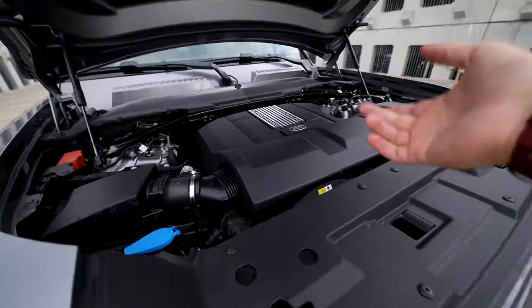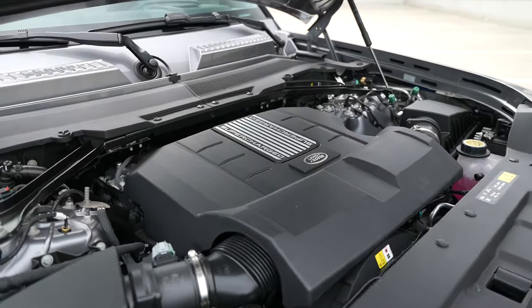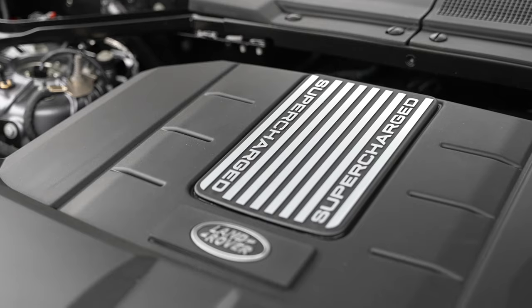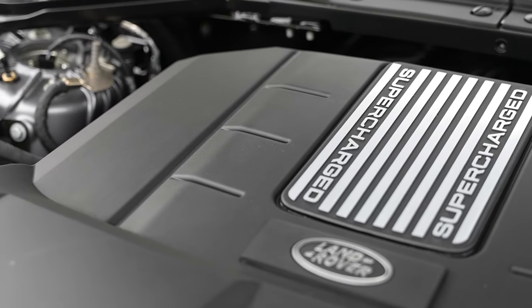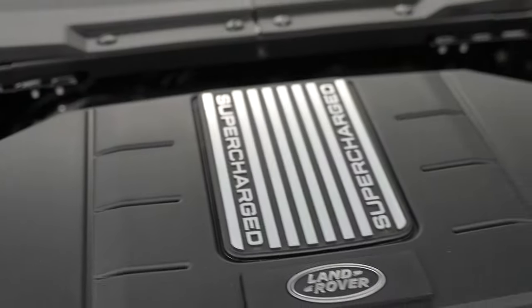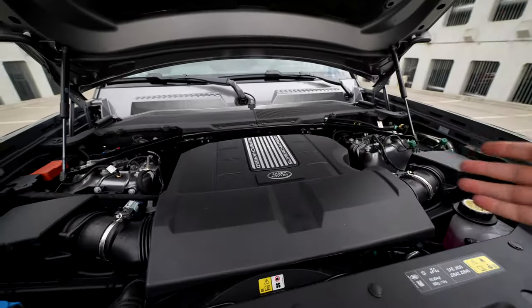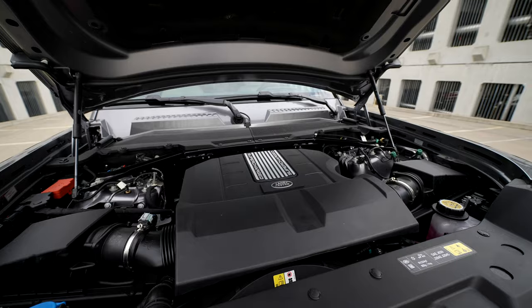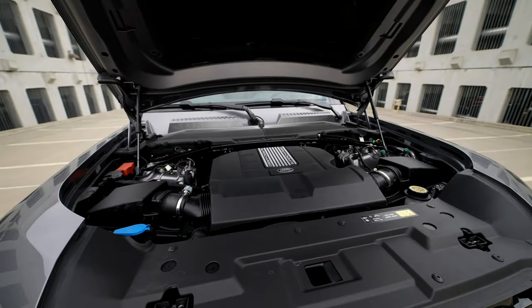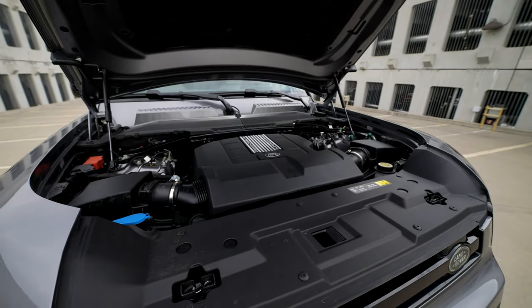Under the hood, it's essentially the same engine, just detuned. This is the 5.0L Supercharged V8 - absolutely love this thing. But this one, in comparison to the P525, makes only 493 horsepower and 450 pound-feet of torque. It's equipped with an 8-speed automatic ZF transmission, which we know is fantastic. It comes with adjustable air ride which you can control based on driving modes, and if you want to take this off-road, that's all available. It's also supposed to be slightly better on fuel efficiency compared to the P525 because it makes less horsepower.